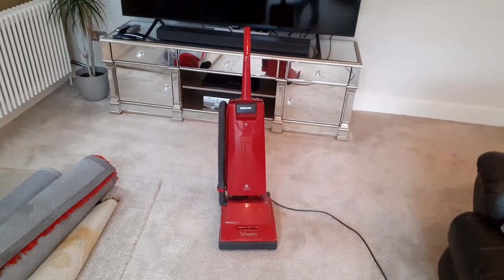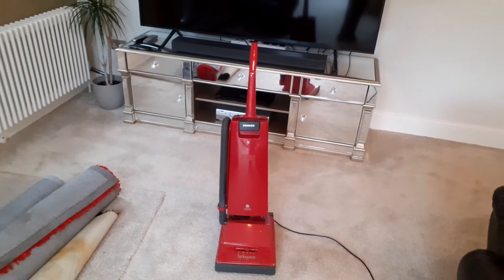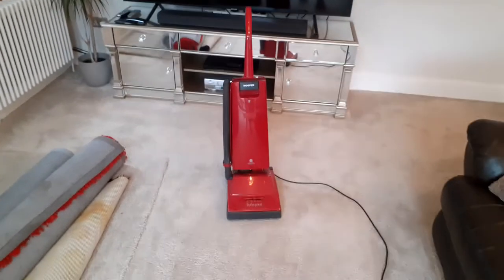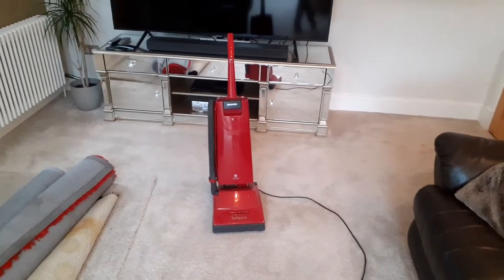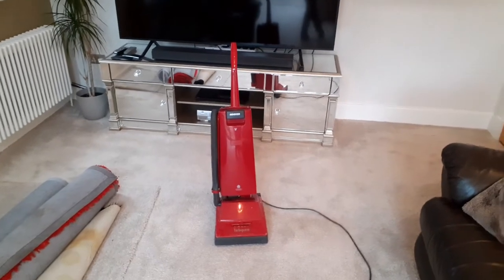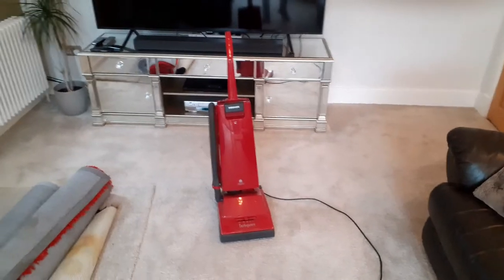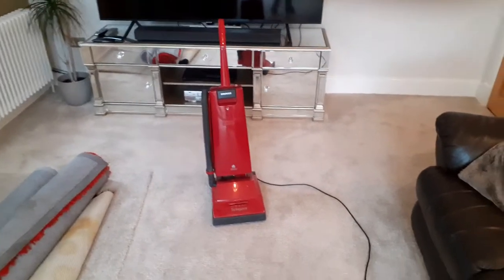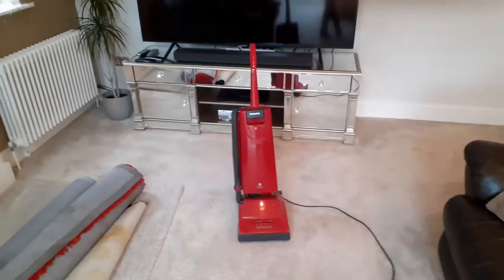Somebody asked me a while back — I think it was on Vacuum Land — they asked the question: have you ever seen a vacuum cleaner blow the bag door off because the bag's that full? And I commented and thought, no, I've never seen that before. I've been repairing vacuums for years and I've never seen that happen. But that's going to change today, which is why I thought I'd do this vacuum.